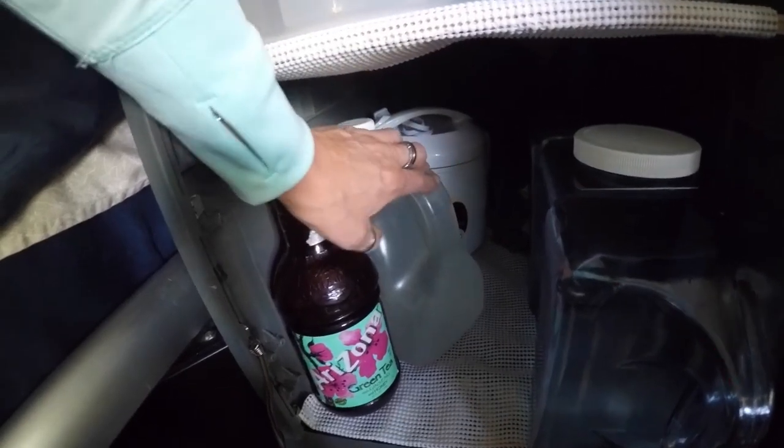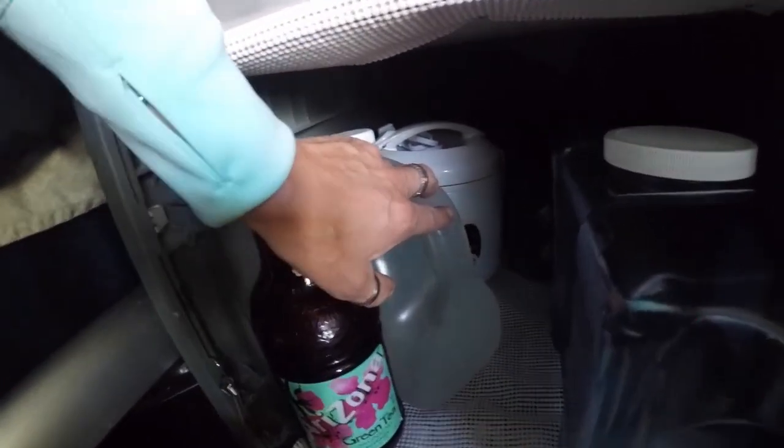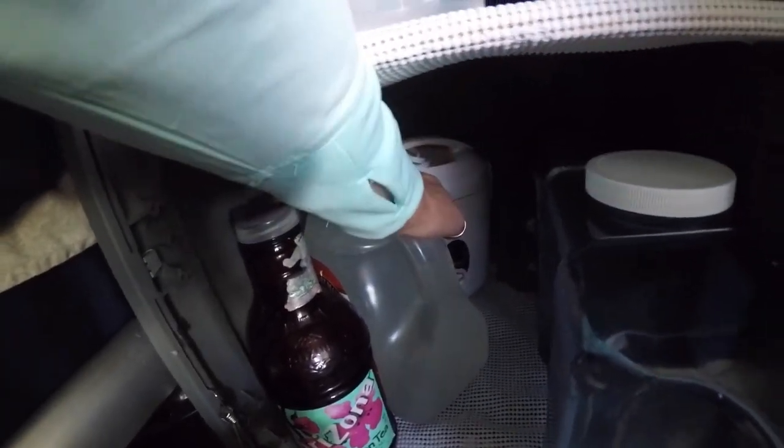You can fill these up at the fuel pumps — with water, not with fuel. Back there is a pot — that's our aroma pot.